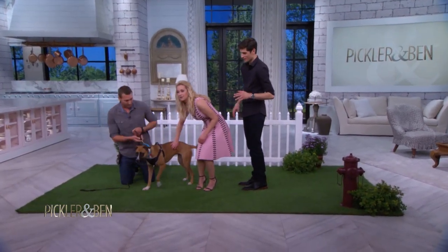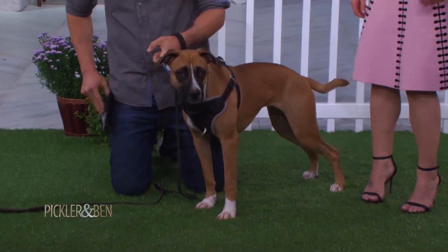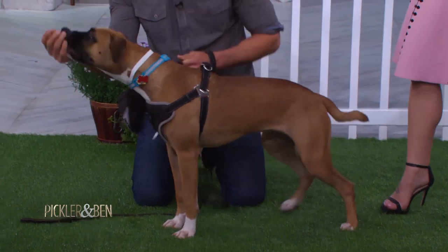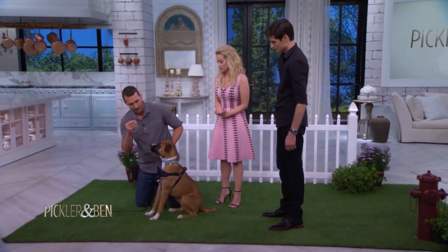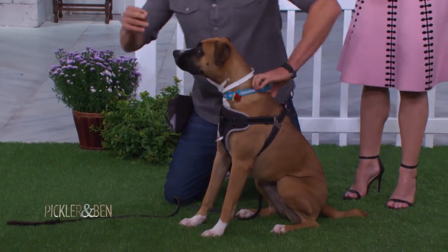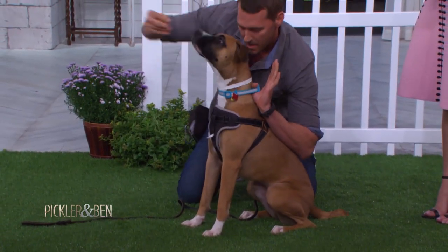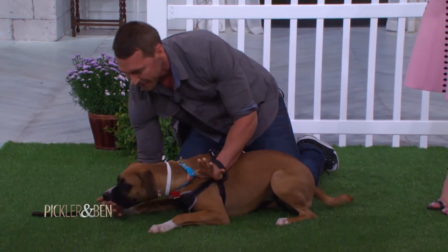She's part boxer. So what we're gonna do is first get your dog on a sit command. Now watch very closely: I'm gonna grab right here, elbow right here, hand with the treat goes underneath — slide — treat ends up right there.